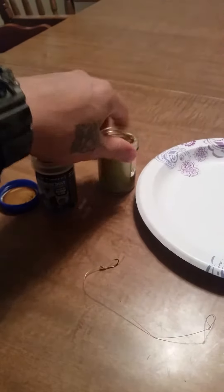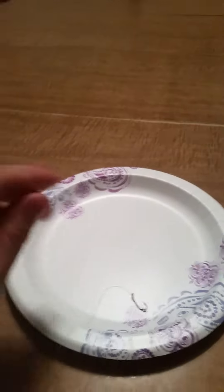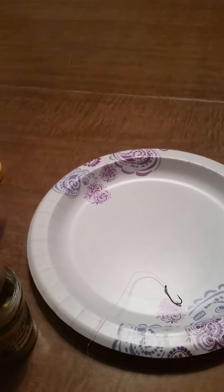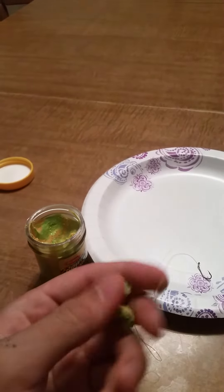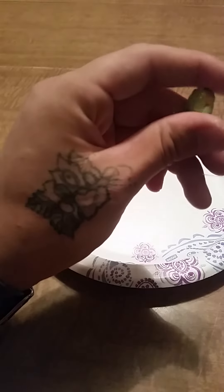I got hatchery dust, power bait, and a size 6 hook. So get your hook — use a good amount of power bait. Sorry, I'm doing it with one hand. Apply your power bait to your hook.